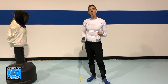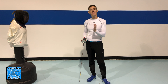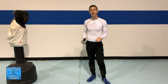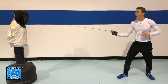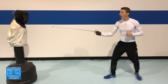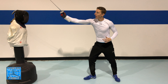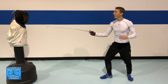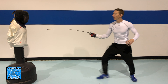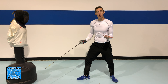When practicing your flicks it's a really good idea to get comfortable with adding movement and feeling the distance at which you need to make the flick from. I recommend starting standing still just to get the action down, then adding an advance — practicing the advance and scoring the flick to feel how far you need to step in order to score the touch.